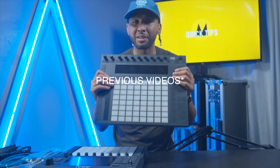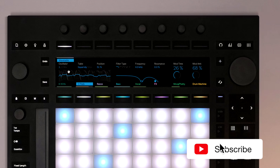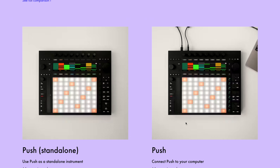They did it — Ableton did it! I said it in my last video: if they put out a standalone all-in-one Ableton Push, that's going to be the one. You could do so much stuff with this in Ableton while running Ableton. It is a standalone unit. I can't believe they did it. I'm excited — big fan of Ableton as you know on this channel.